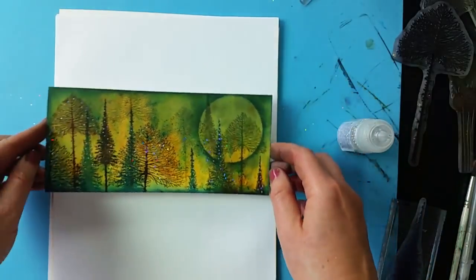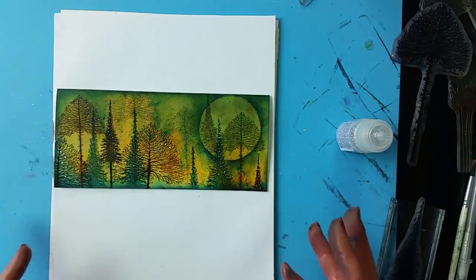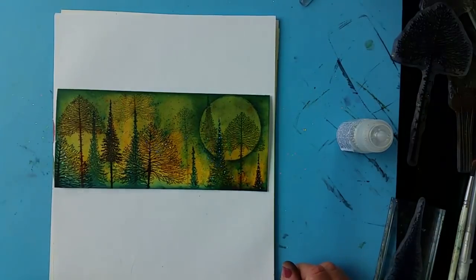Put that against your white background and you can see how that stands out. Another fabulous card that's just so quick and easy to make. Thanks for watching!